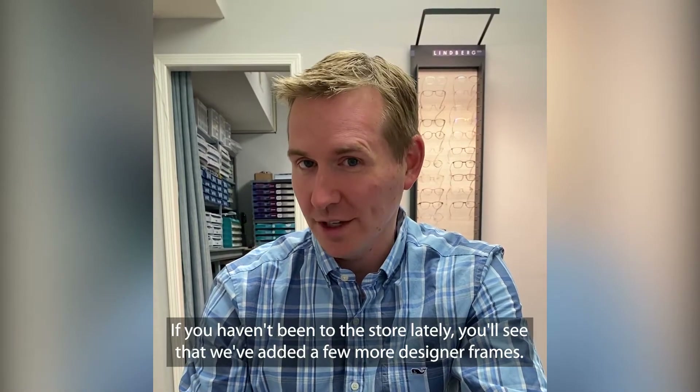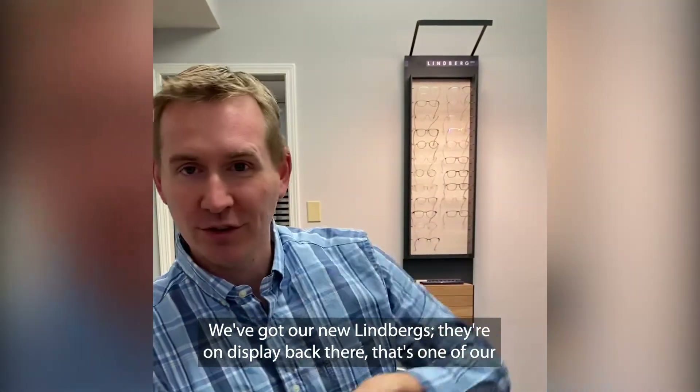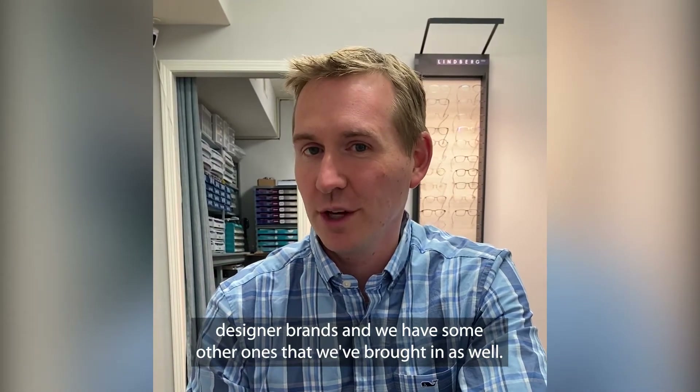If you haven't been to the store lately, you'll see that we've added a few more designer frames. We've got our new Lindberghs that are on display back there. That's one of our designer brands, and we have some other ones that we've brought in as well.